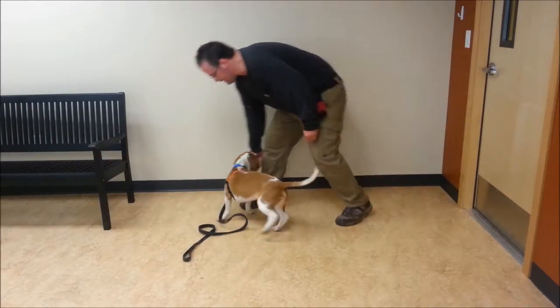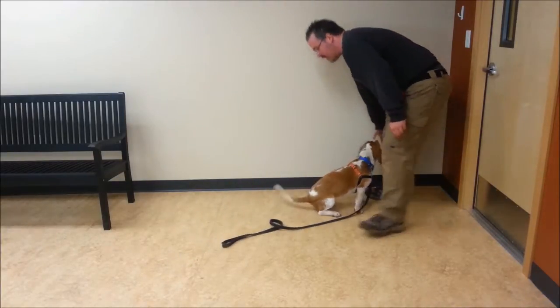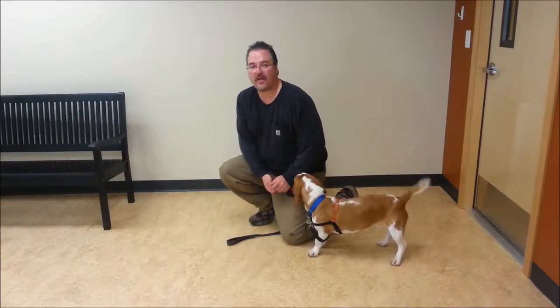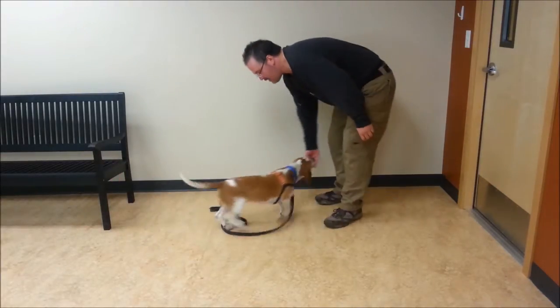I'm going to try it again. Frank, spin. Good. He has a tendency to sit even more often than I want him to — what a great problem to have. To help overcome that, I'm going to do the spin in motion like this. Frank, spin. Good.